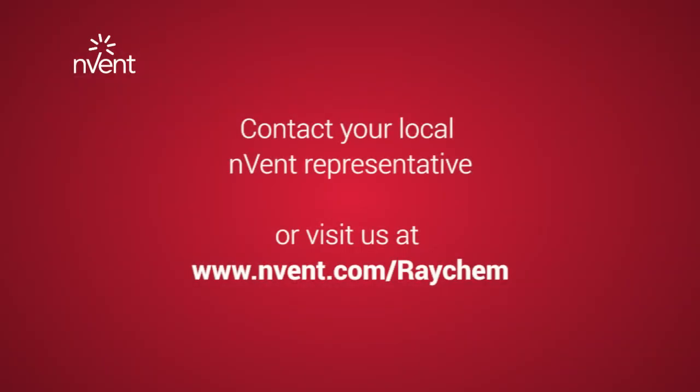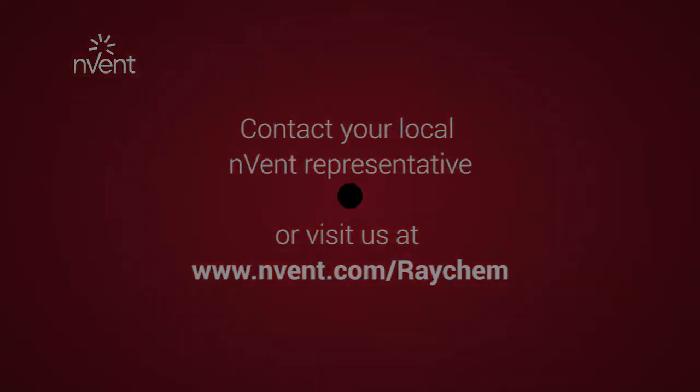For further assistance and product support, please contact N-Vent support or visit nvent.com/raychem.